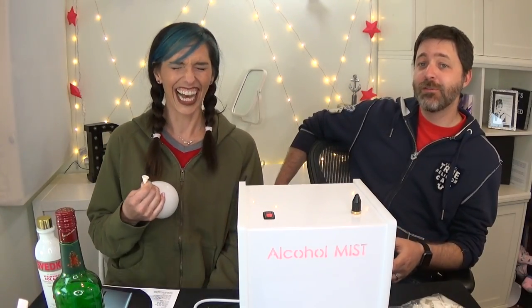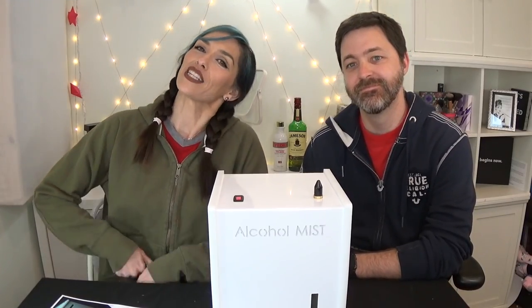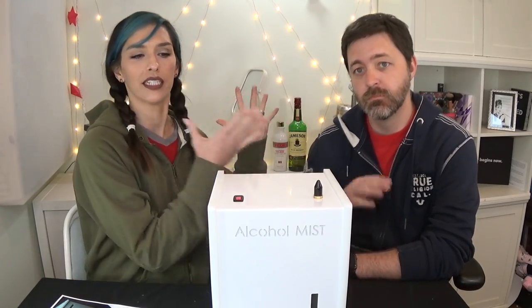This product makes a lot more sense after you've had a couple shots, by the way. Hi guys, I am Rebecca, and these are my reviews, and this is my husband, and this is a vape shot.